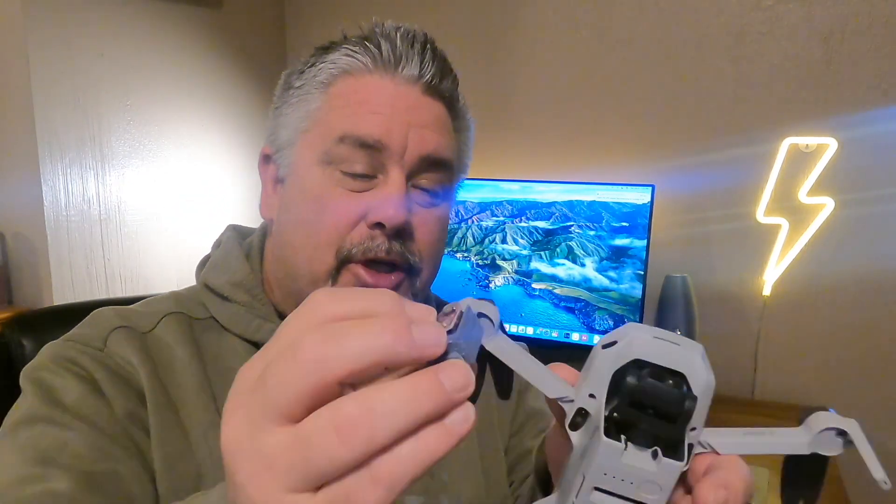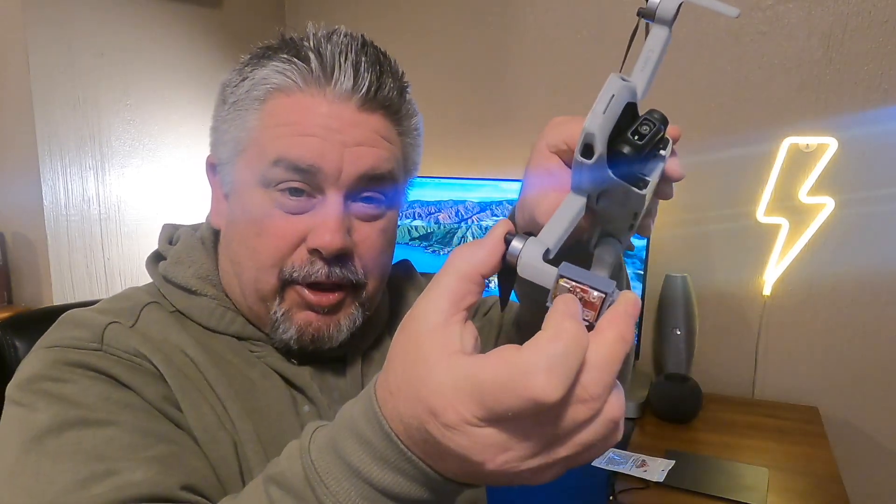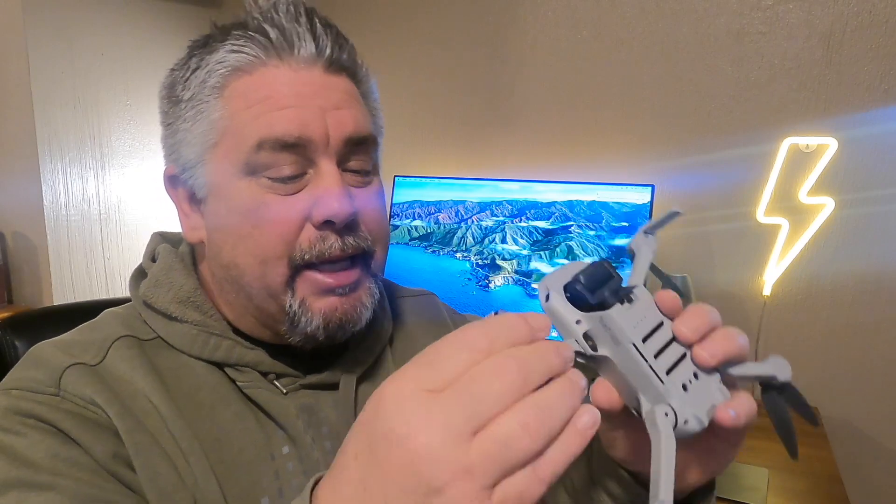There's the red one. You can set it up to strobe, or you can set it up to flash like that, or you can turn it off. This goes on the right arm of your drone and it clicks into place and gives you a nice solid click there.